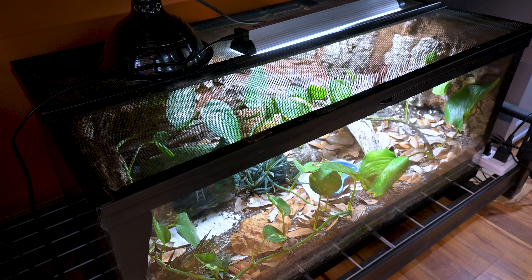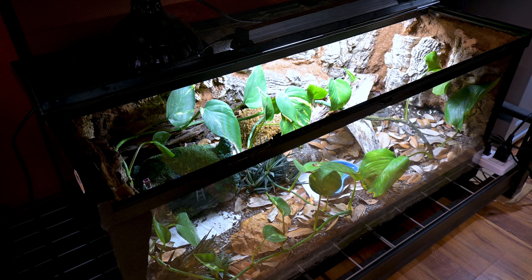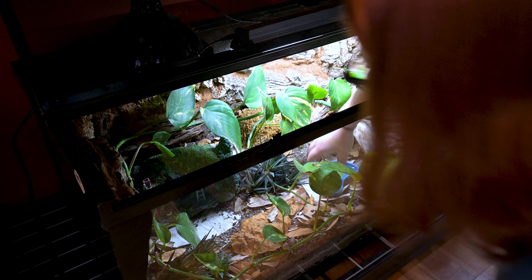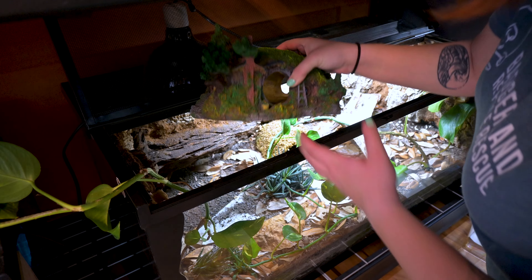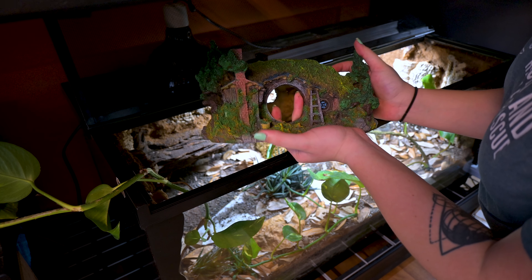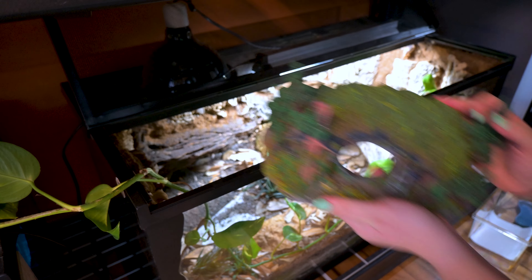We're going to be adding fresh plants, fresh soil, and fresh cleanup crew to both of these enclosures. I already have some fresh substrate mixed up sitting to the side. Let's quit talking and start working. We're going to start with Brienne's enclosure — that is the Lord of the Rings themed build — and I'm going to start by just pulling everything that I can out of this build.